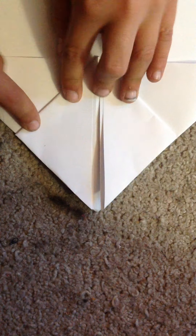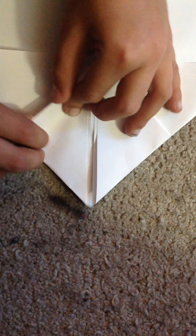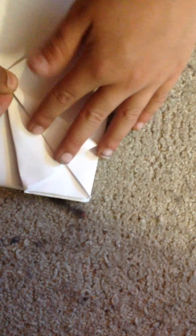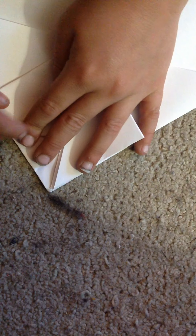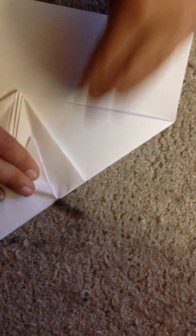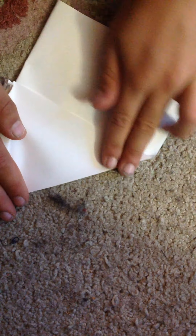Okay, and then you want to unfold and pull these and put them on the existing crease, right here. Have it sitting on there and make sure it's aligned. Then you want to fold this on the existing crease, take this on here, and fold like this.